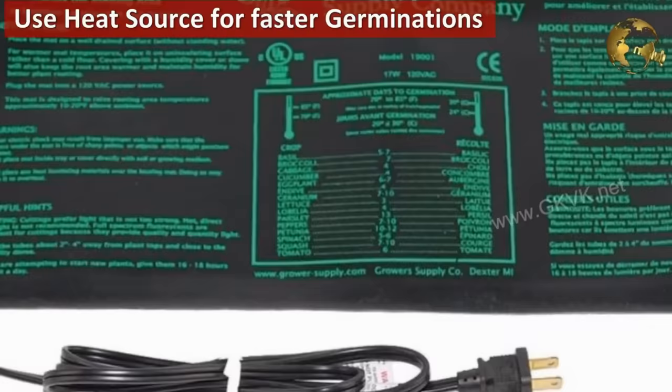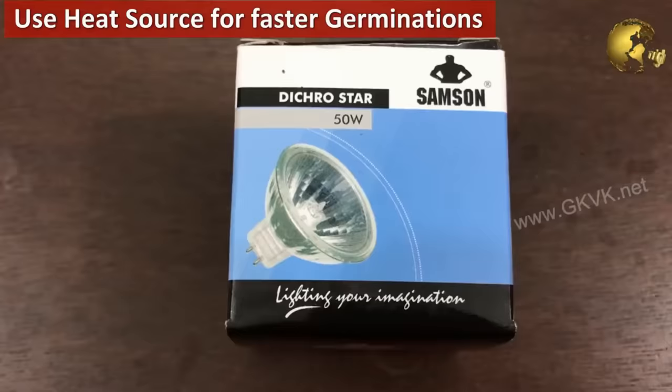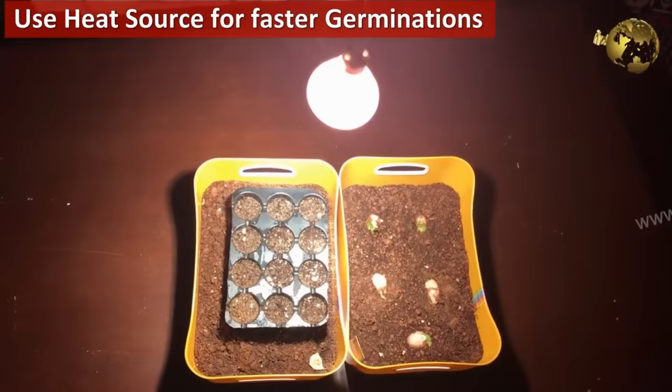Use a seedling heat mat or a heat source from a high-watt bulb. This can help you create a spring-like atmosphere for your seeds for better and faster germination.